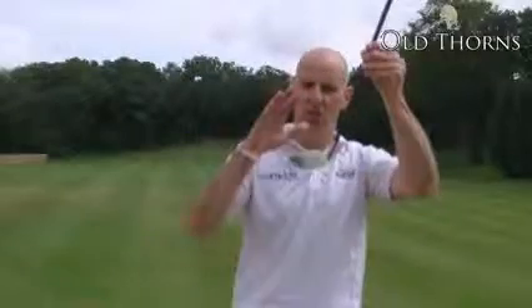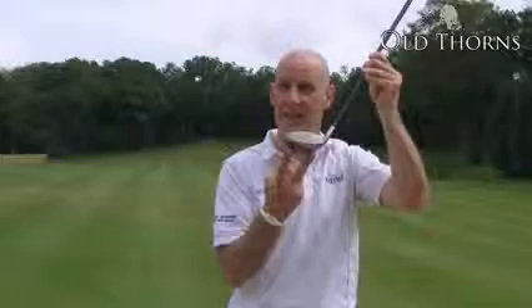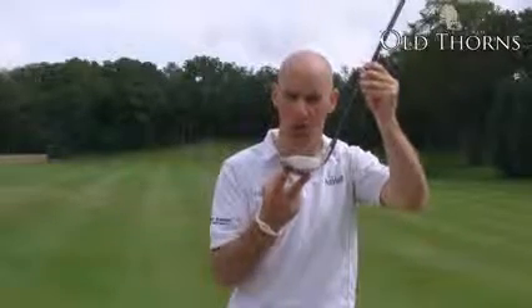FT stands for Fusion Technology. You combine a stainless steel head with injection molded weights at the bottom of the club that draw the center of gravity low and deep in the club.